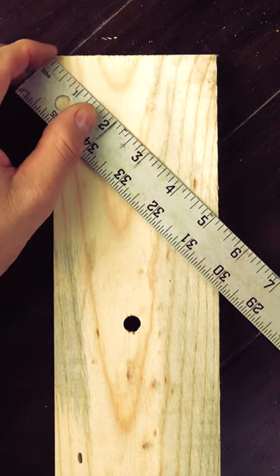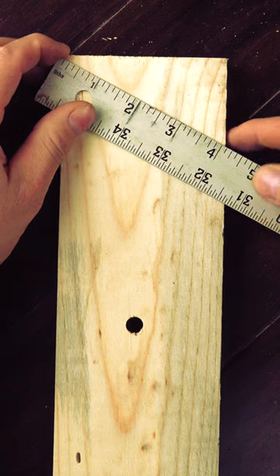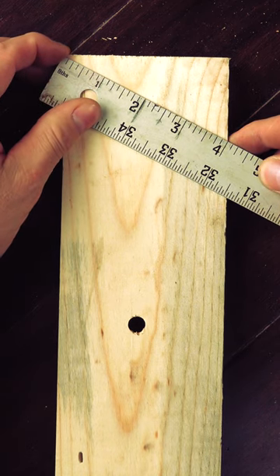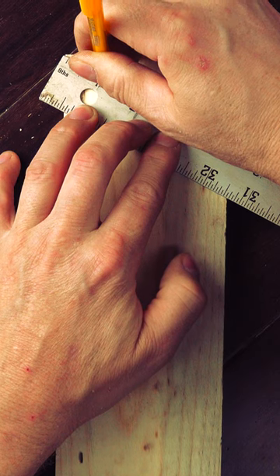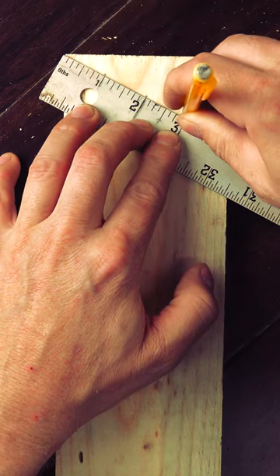Take a ruler or a yardstick and put it on the corner of your stock. We'll move it diagonally across the stock and place it on a number we're looking to divide the board by. In my case, I want to divide it into four equal parts, so I'll put the four inch mark on the opposing edge and add marks at every inch.